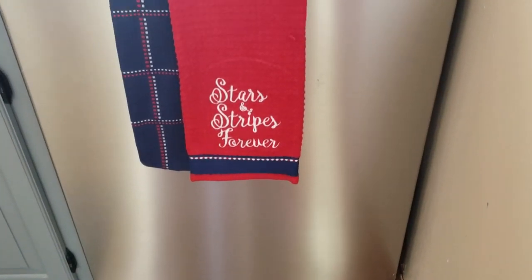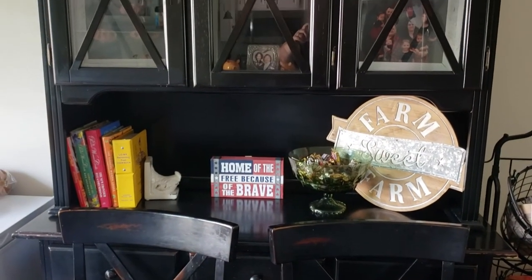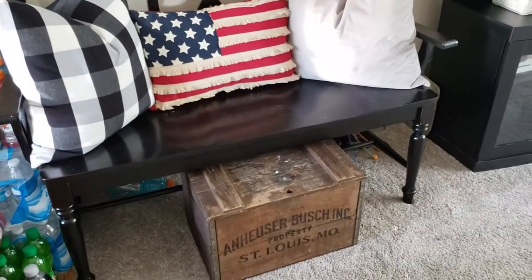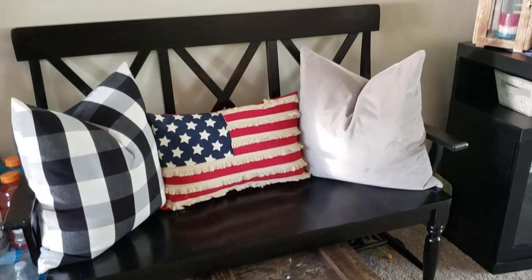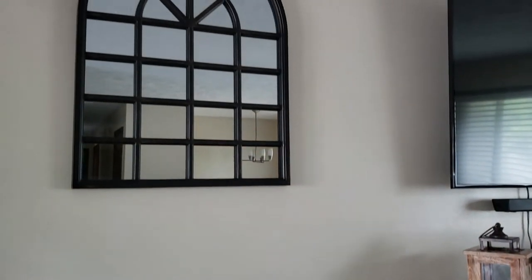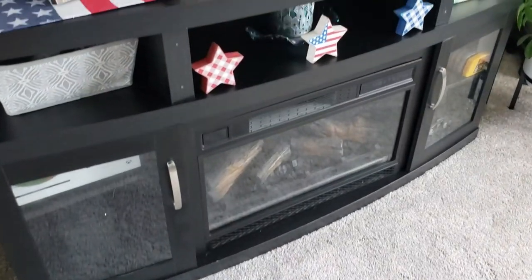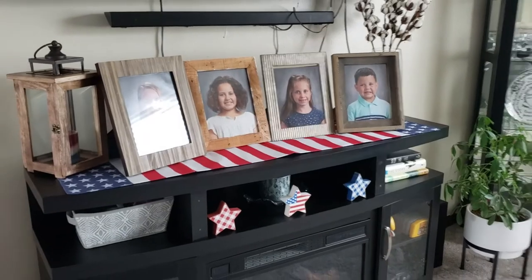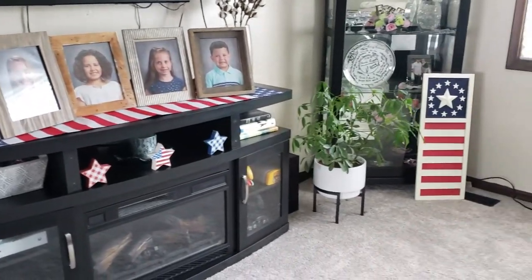Alright guys, this is it — this is how the final decor turned out and where I placed everything. Thank you so much for watching! Go ahead and give this a big thumbs up, don't forget to hit that red subscribe button on your way out, and I will see you in the next one. Bye bye!